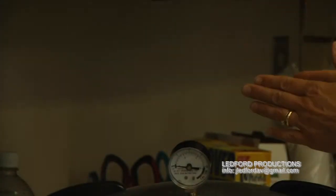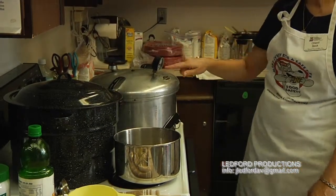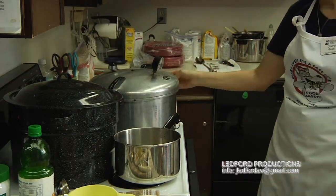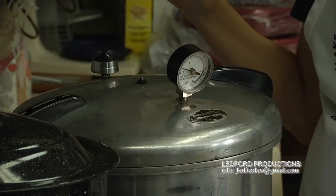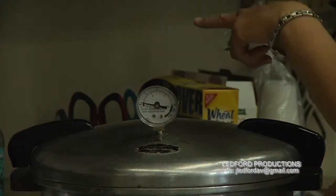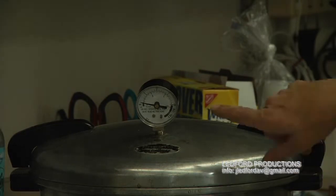This is what we call venting the canner. Once the steam starts shooting out straight up, start counting for 10 minutes. That's an important step — vent the canner for 10 minutes. Then close it up. After the 10 minutes, you'll begin to see the pressure start to rise. This step of venting must be done for 10 minutes for the air to be driven out and steam to build up.